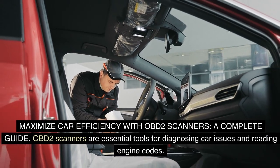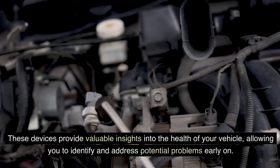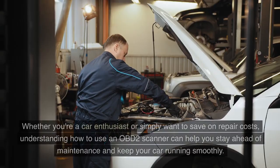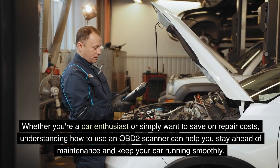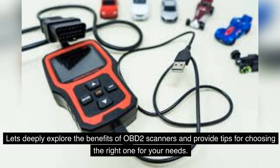OBD-II scanners are essential tools for diagnosing car issues and reading engine codes. These devices provide valuable insights into the health of your vehicle, allowing you to identify and address potential problems early on. Whether you're a car enthusiast or simply want to save on repair costs, understanding how to use an OBD-II scanner can help you stay ahead of maintenance and keep your car running smoothly. Let's deeply explore the benefits of OBD-II scanners and provide tips for choosing the right one for your needs.